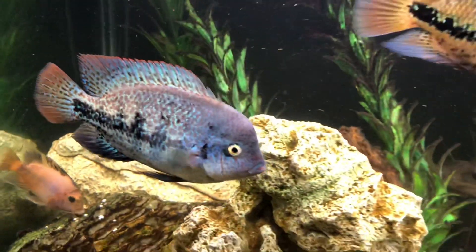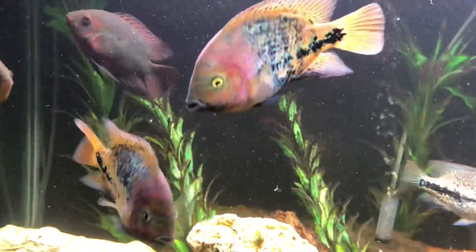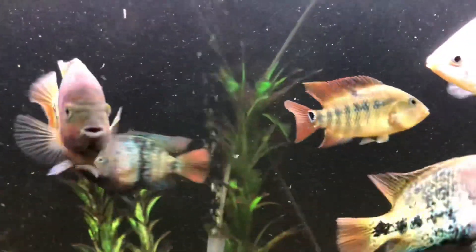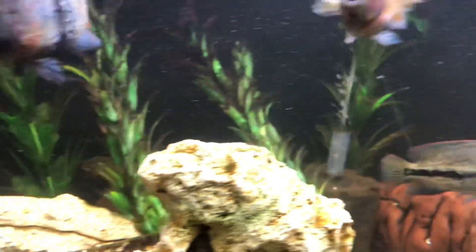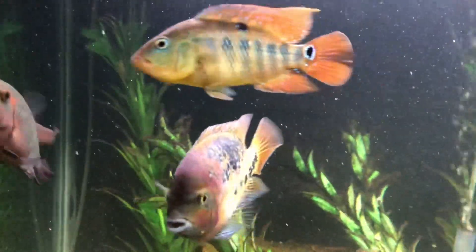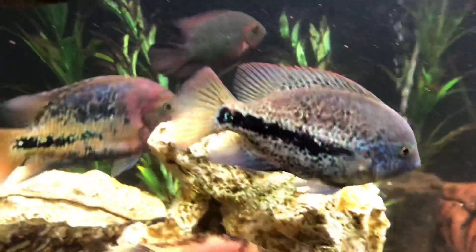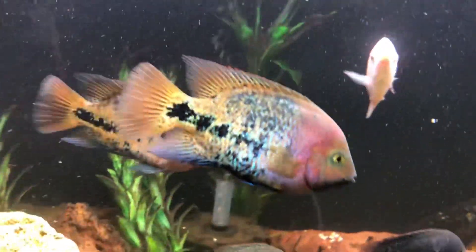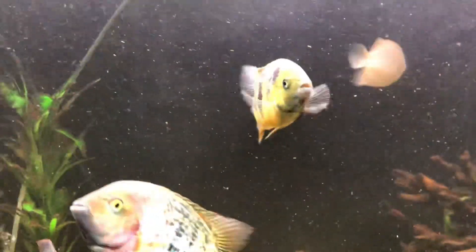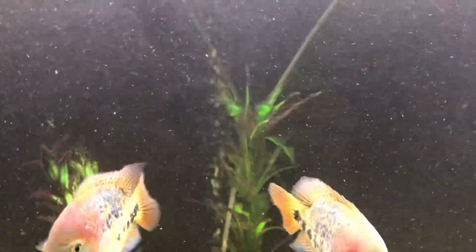All right, everybody, welcome back to Balaka's Fishroom. Today we are back in front of the six foot tank where we've got a community of a mixture of different South and Central American cichlids. Today I want to go through my top eight tips on how to actually assemble a community tank of aggressive large American cichlids.